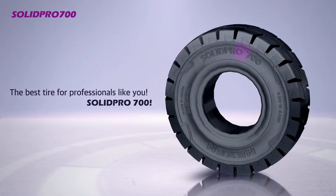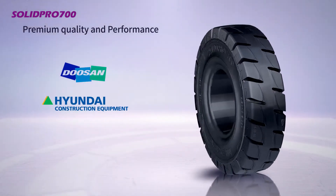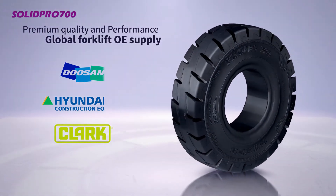Solid Pro 700. Known for having the premium quality and performance, Solid Pro 700 is supplied as OE to global forklift manufacturers such as Doosan, Hyundai, and Clark.